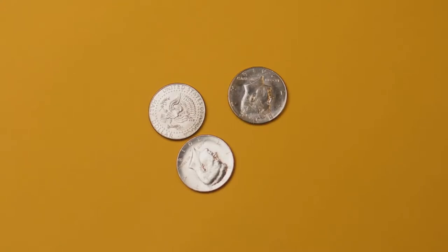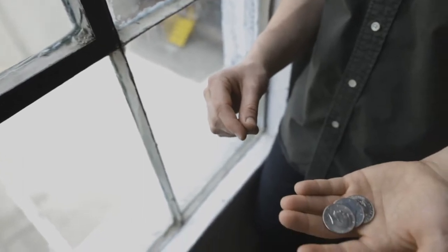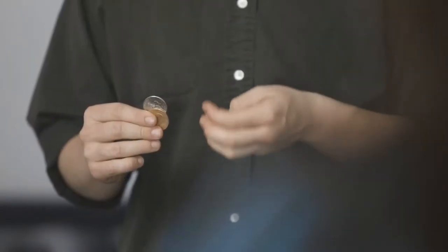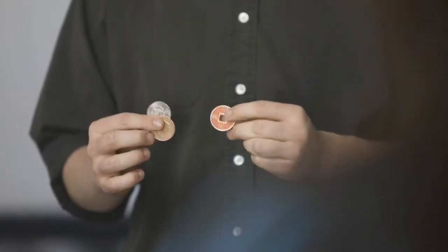It starts off with three half dollars. I know, sounds like every other coin trick. But from there, things get a little weird. One at a time, you take the coins and change them into random objects — the first one into an English penny, the second one into a colorful Chinese coin, and the last one into a button. Yeah, that's right, a button.